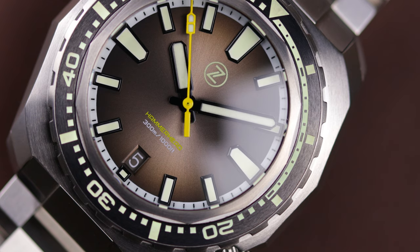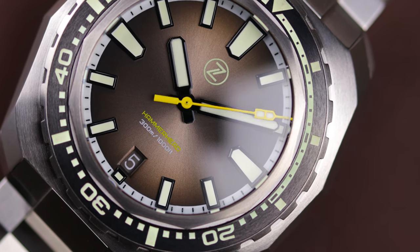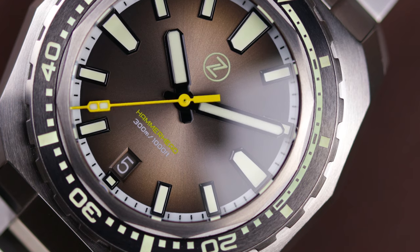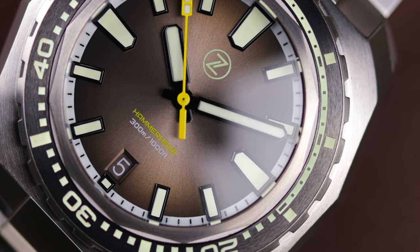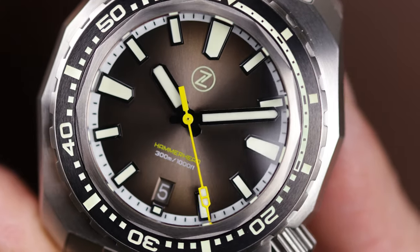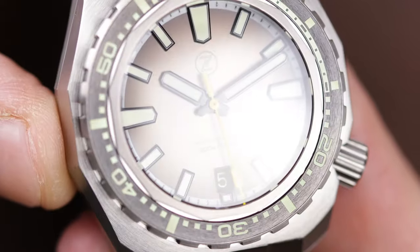I never want anybody to feel forced to buy something from one of my reviews, but I'll just say this: don't be on the fence about a Xelos watch, because otherwise it's going to be sold out and you'll be looking for it secondhand. If you want one of these, whether you're watching this review or you've been wanting a Xelos watch for a long time — don't hesitate, because the next time you go back to the website they may not be available.